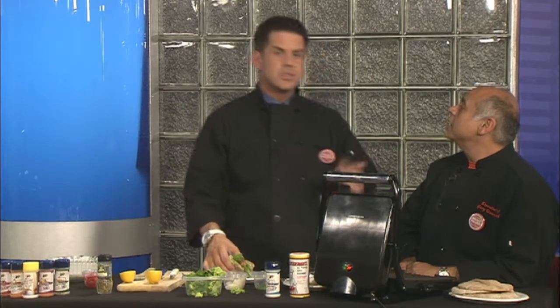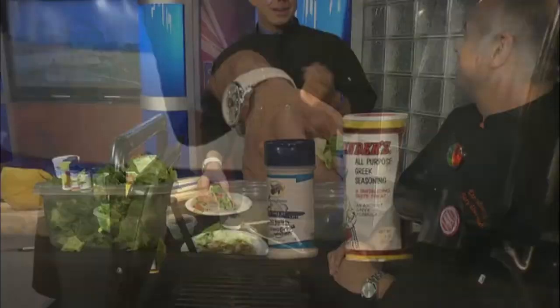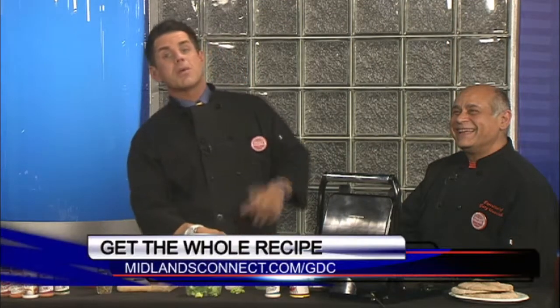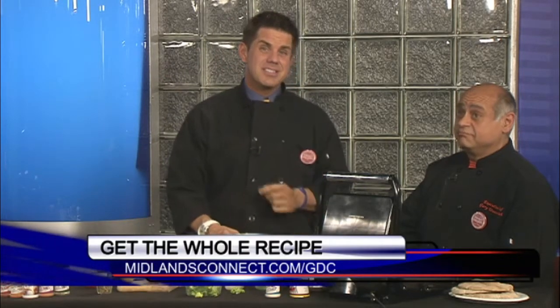Souvlaki with tzatziki — if you can't say it, it's good for you. You don't have to say it, just eat it! Good Day Columbia is coming right back, we've got a lot more.